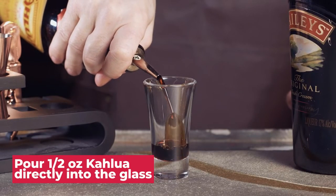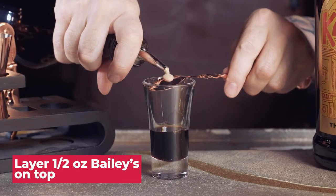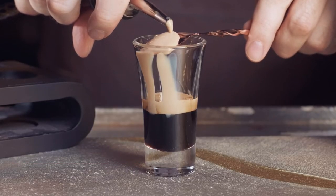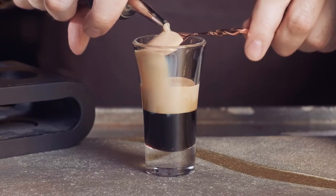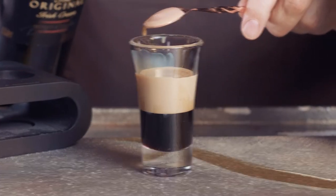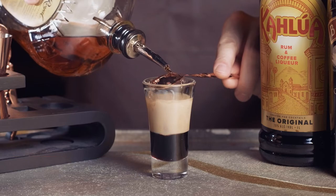Pour a half ounce of Kahlua directly into the shot glass. Layer another half ounce of Baileys on top by slowly pouring over the bar spoon. Finally, lay another half ounce of whiskey on top by slowly pouring over the bar spoon.